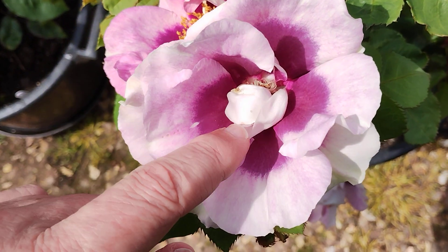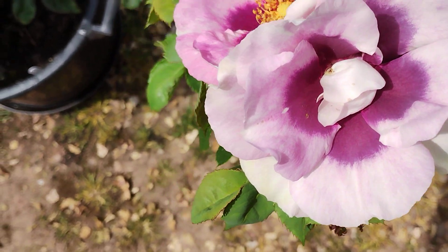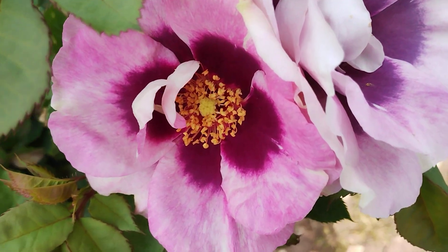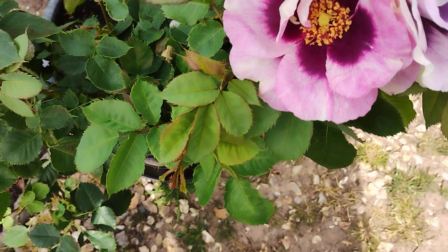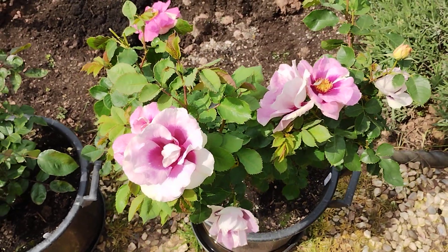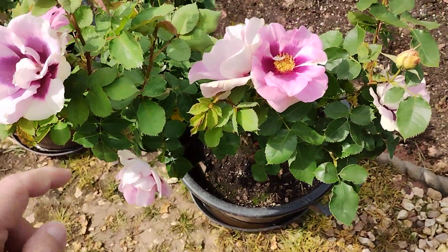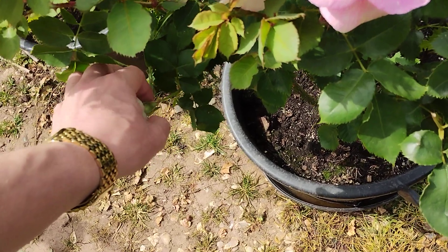It tends to have these white bits in the center which have to unfold, which is a bit of a pain, but we can live with that. The foliage is dull, but as you can see there are quite a lot of flowers.